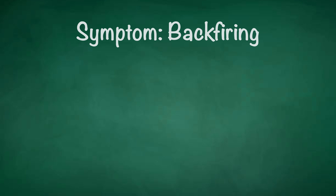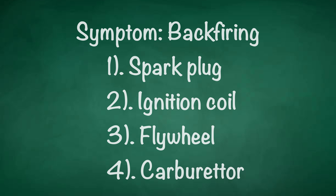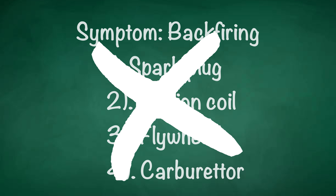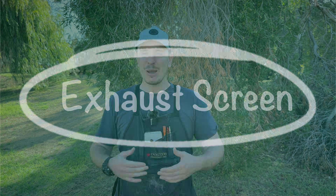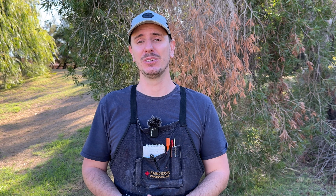For example, let's say that your chainsaw is backfiring every time you try and start it. So you may go ahead and change the spark plug without any success, and then go on to change the ignition coil, the flywheel, the carburetor. All of these things can cause backfiring, but it may be something as simple as a blocked exhaust screen that you may have missed. In the process of swapping all these parts you can spend hundreds of dollars, not to mention a huge amount of your own time in labor and waiting for them to arrive in the mail — all because instead of methodically working through that process and testing each component, you decided to just throw money at that problem instead.